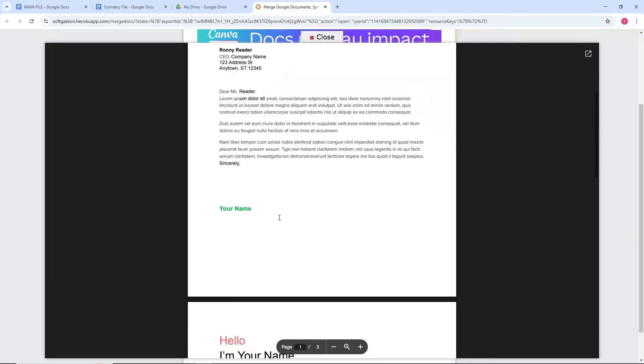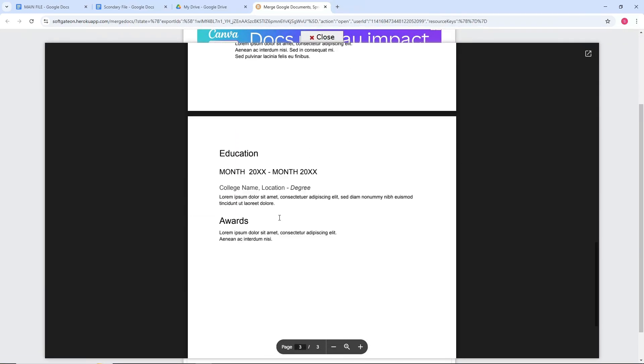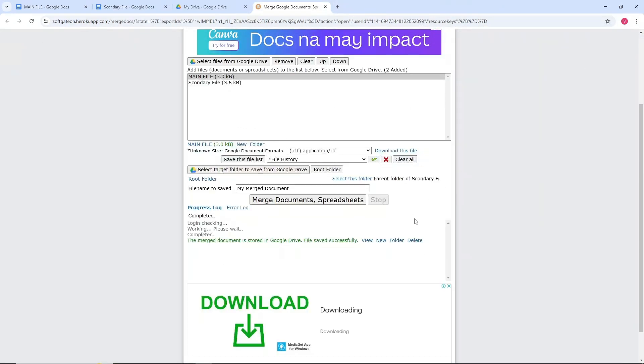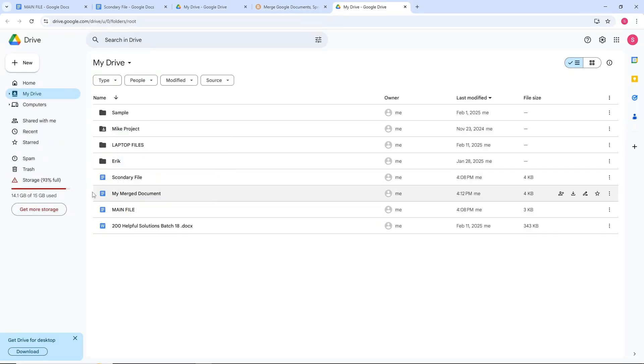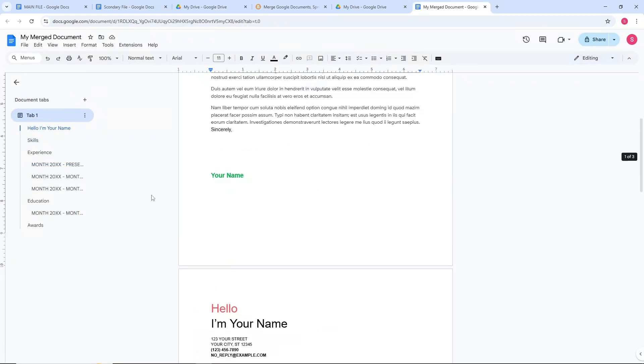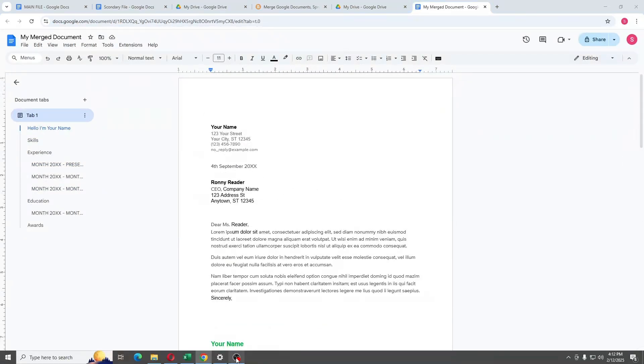After that, click on View and you should be able to see the two documents merged. Go ahead and click on the folder to find the merged file there. That's simply about it — I hope this video helped you. If it did, leave a like, and thanks for watching.